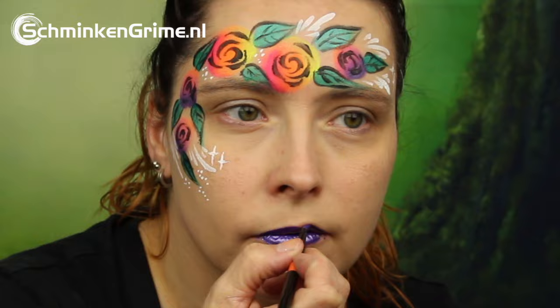A nice metallic purple lipstick, and with that our tribal roses design is complete. We hope you enjoyed the video. If you did, don't forget to give it a thumbs up.